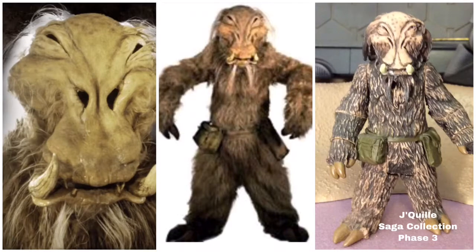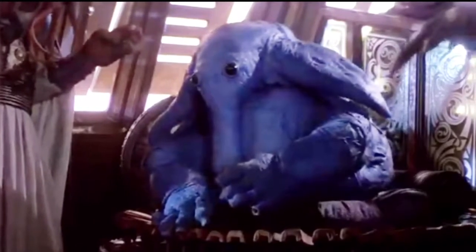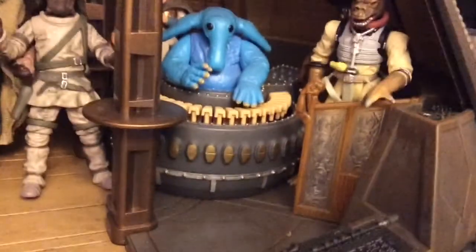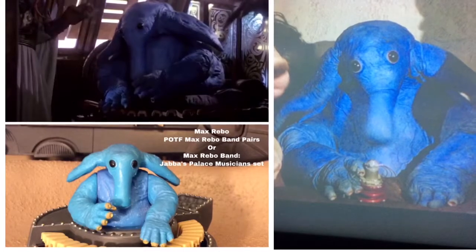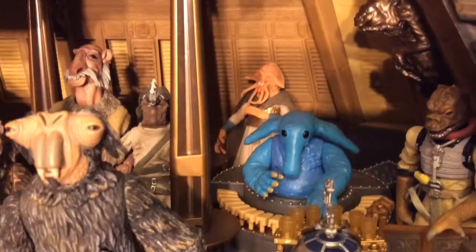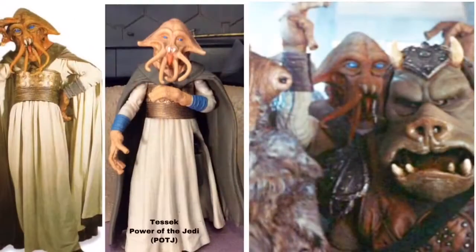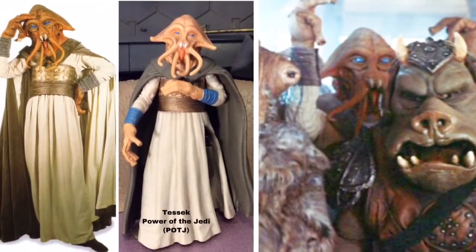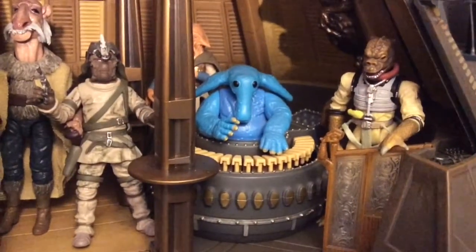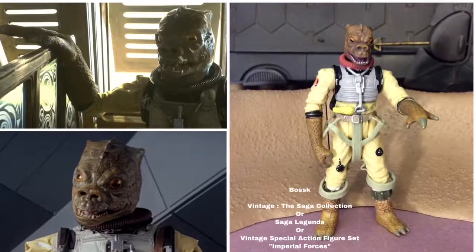Max Rebo is available in two different places: the Power of the Force Max Rebo Band Pairs set, and then also in 2007, Walmart made the Max Rebo Band Jabba's Palace Musicians set. Rocking to the beat behind Max Rebo is Tessick. Poor Tessick hasn't seen an update in 20 years — he is a Power of the Jedi figure. Next, we have Bosk, available in the Imperial Forces 3-pack and also in the Vintage Original Trilogy Collection — really nice figure there.